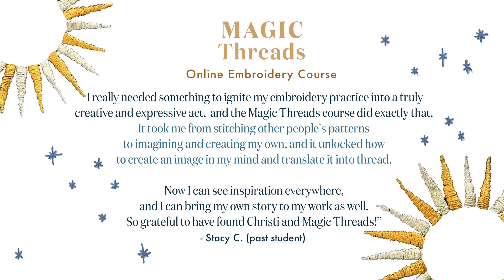'It took me from stitching other people's patterns to imagining and creating my own, and it unlocked how to create an image in my mind and translate it into thread. Now I can see inspiration everywhere and I can bring my own story to my work. So grateful to have found Christy and Magic Threads.' So you might be asking yourself: do I really need an online workshop to learn how to stitch?